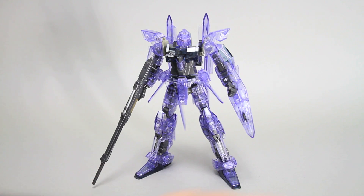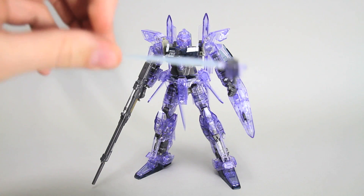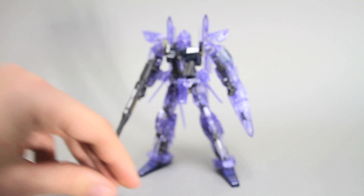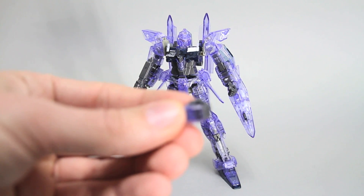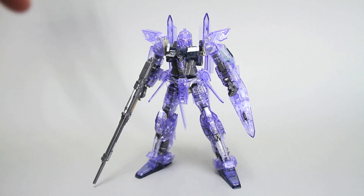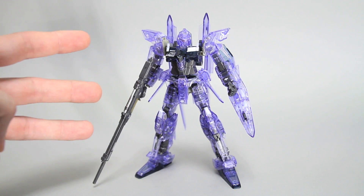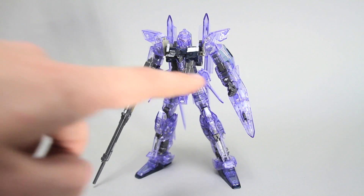So since I already showed you the beam saber blade, I'll go ahead and talk about the accessories for this kit. Aside from the one beam saber holding hand, which would be the right hand, there's also two closed fists — one's already on the left hand there — a closed fist and a closed fist for the right hand, and then a trigger finger hand which is holding the beam rifle there. So for the left hand, all you have is the closed fist and three different hands for the right, which is okay, unless you wanted to hold the beam saber in there.